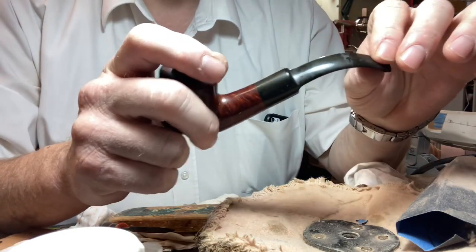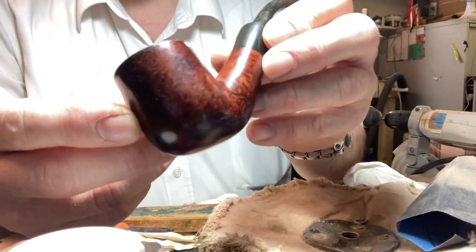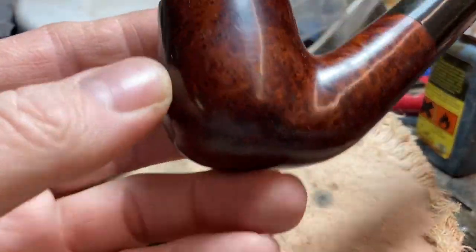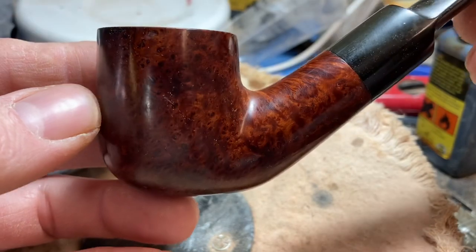So get rid of the oxidisation on here. It's got some lovely, really beautiful — you can't really see it here — bird's eyes. I'm going to reverse this so you can see it better. There you go, just look at that bird's eye. A couple of little fills there, but that doesn't matter. I don't think Tree will be too worried about that.